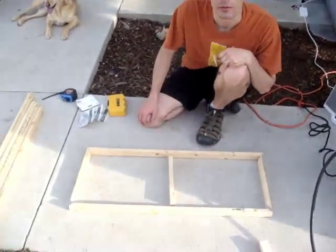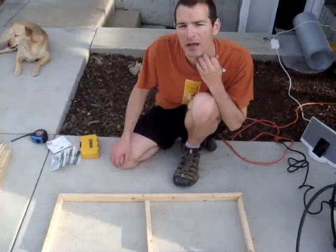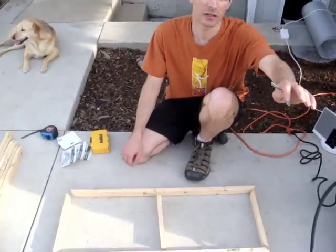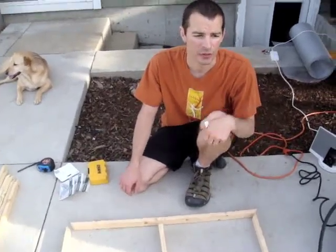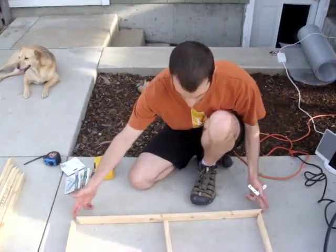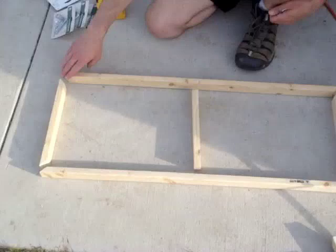We're putting together the trays that the fruit, or whatever we need to dry, is going to go on. This is a basic structure. I measured the inside width of the solar dehydrator to see how wide this needs to be — we came out with 34 and 3/4 inches, so that's how long this outside edge is. All these corners are cut at a 45-degree angle, so they match up real nice.